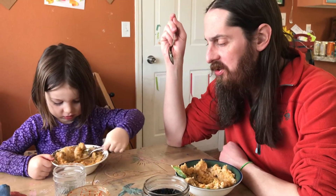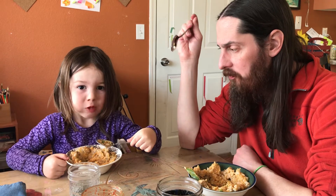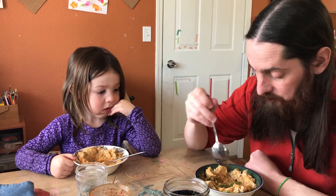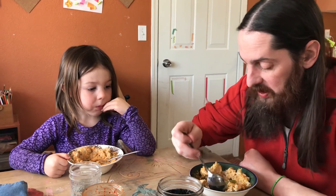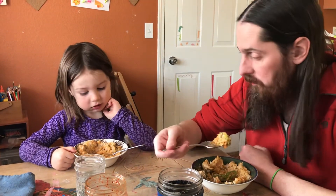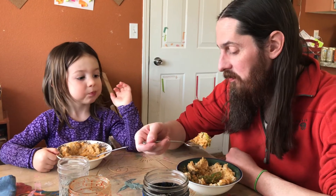So how is it? What do you think, Uless? What does it taste like? Good. It tastes like good? What kind of good is it? What are the flavors in there? Tastes like chicken. Well, it's pork. I don't know.